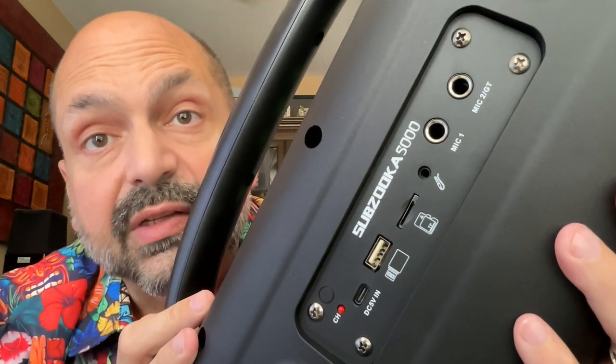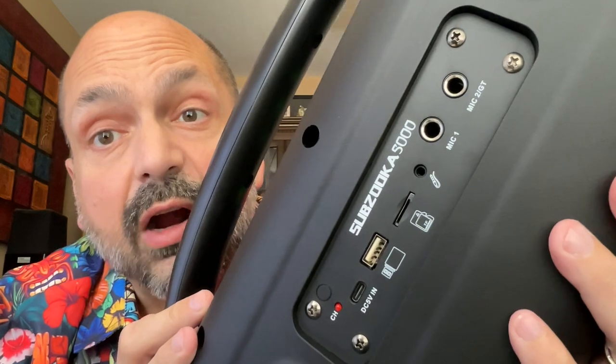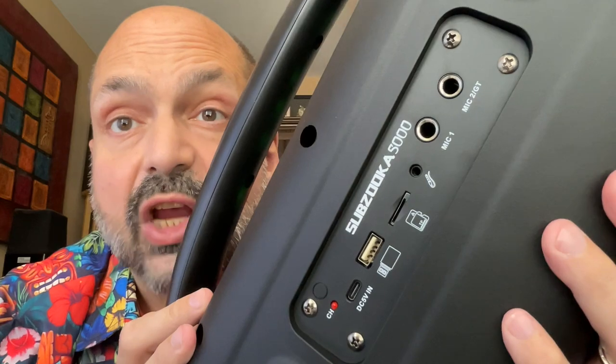Check out these connectivity options: a USB-C charging port, a U-Drive port, TF card slot, 3.5-millimeter auxiliary input, and two quarter-inch microphone jacks.